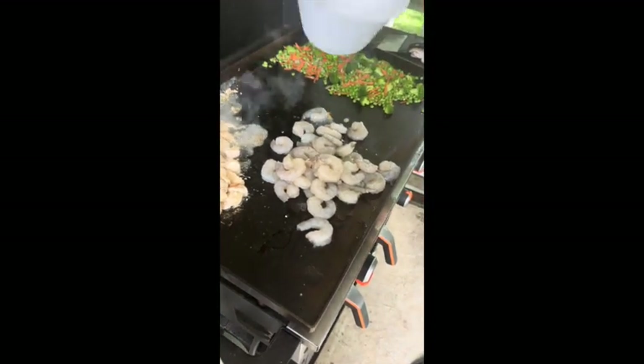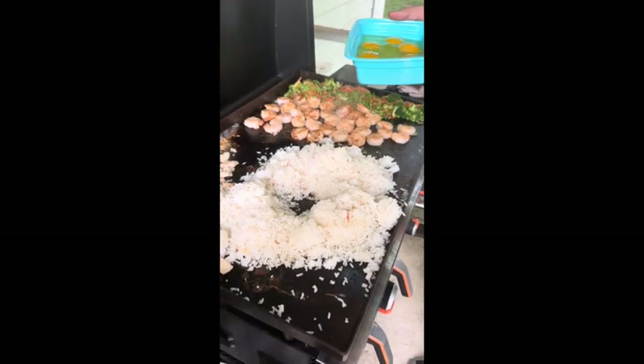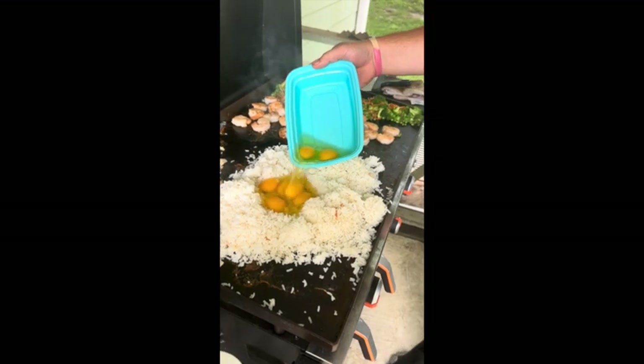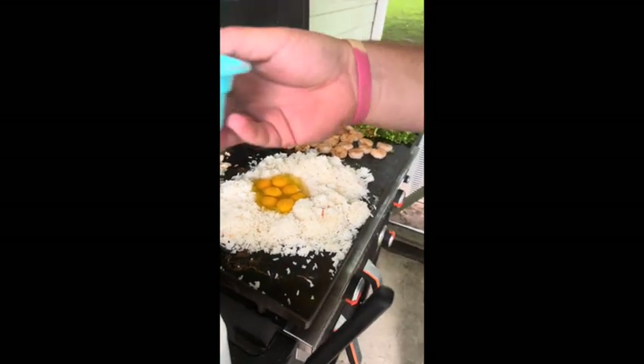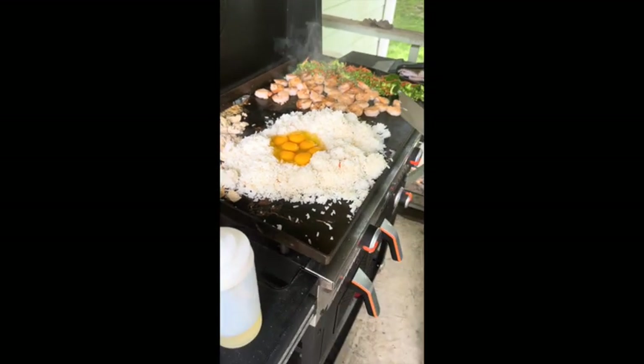Now we're adding a little bit more oil and then we'll put our shrimp on to cook. We've made a hole in our rice and now we're going to add our eggs. Then we'll mix this all together and just scramble that together.